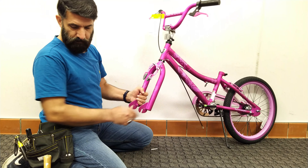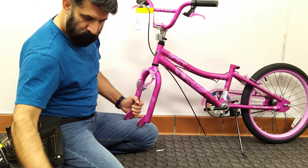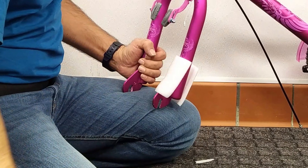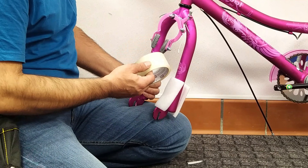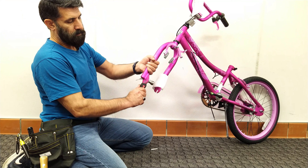To use a metal or plastic hammer, first cover the part you want to hit with the foam sent with the bike, or with fabric or plastic. You can use white tape to hold it in place. Do this several times until the wheel fits into the fork.